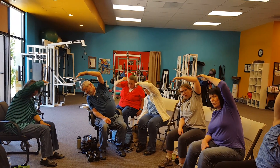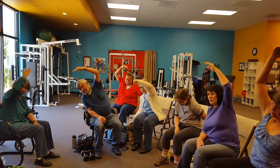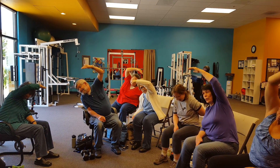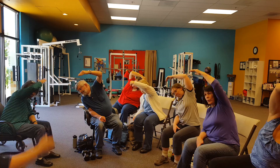Four. Five. Chest out. Six. Seven. One more. Eight. Switch.